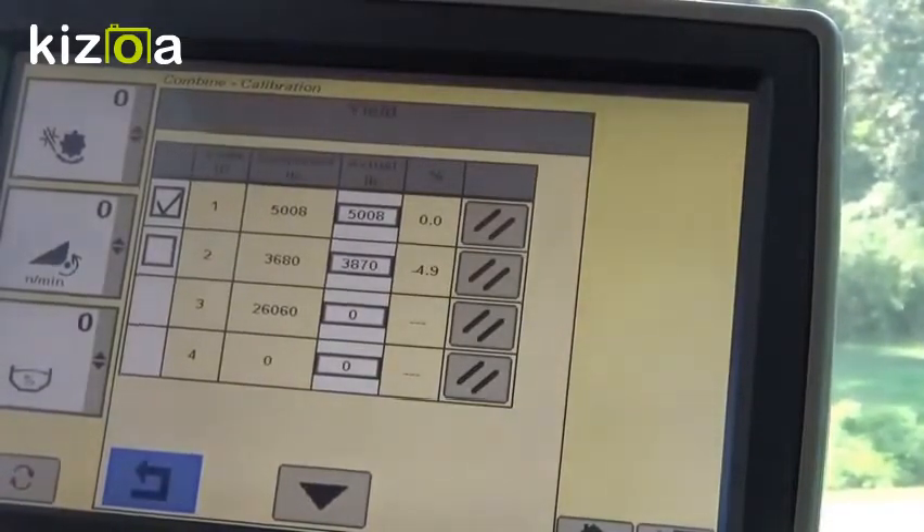That concludes the setup of the S-Series Combine using the GS3 Command Center. Thank you.